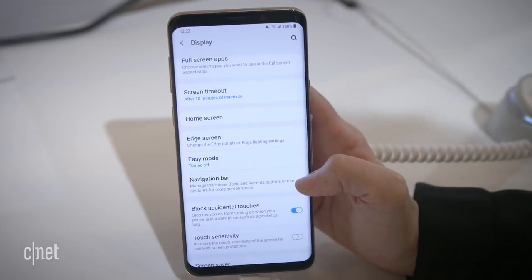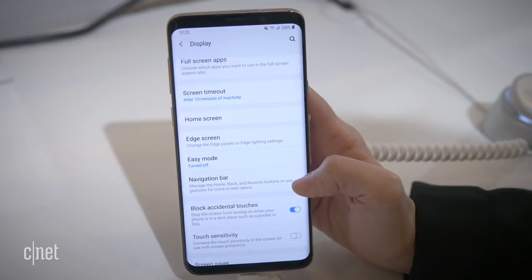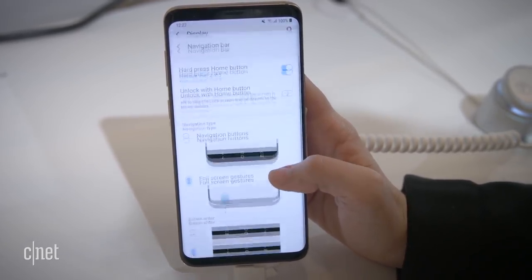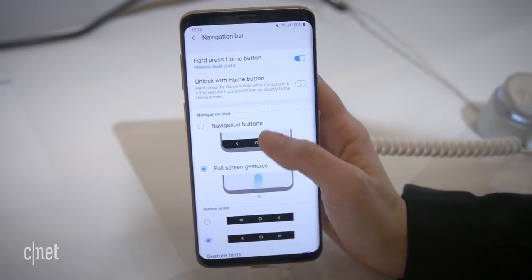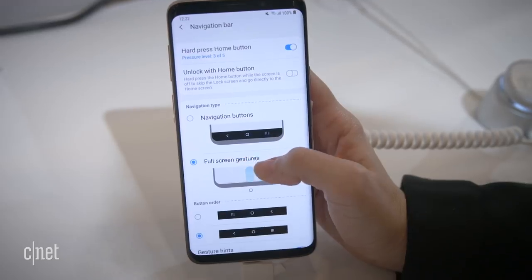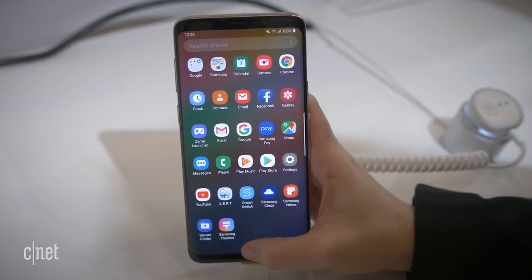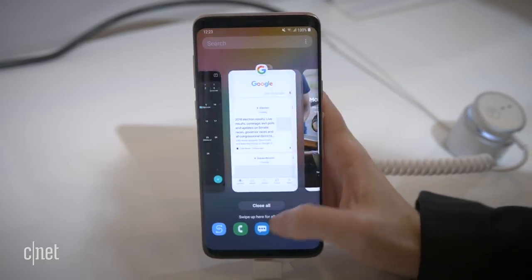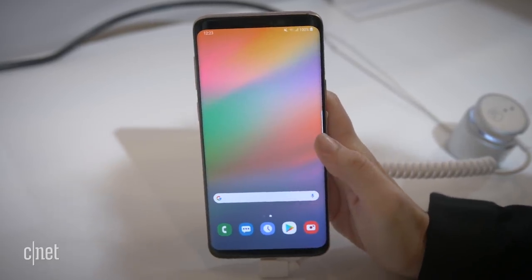Since One UI is built on top of Android and Android 9 supports gestures, you can also ditch the navigation bar entirely and just use gesture support — switching between navigation buttons and full-screen gestures. You would press hard in the center to go home, swipe up on the right to get to multitasking, and swipe up on the left to go back.